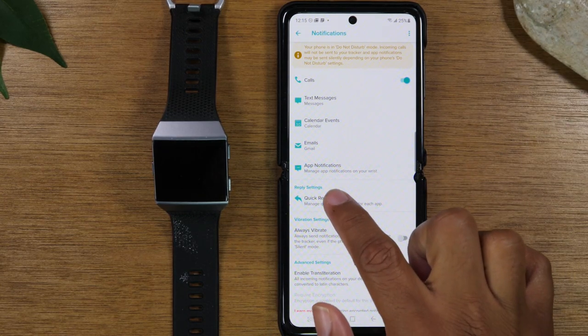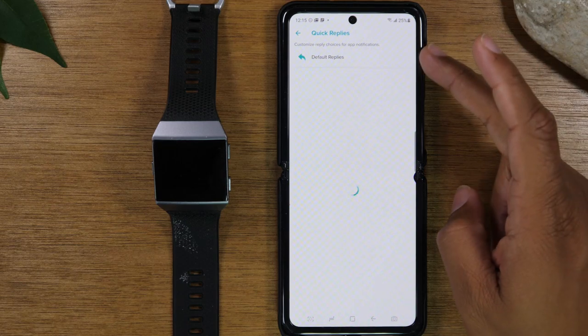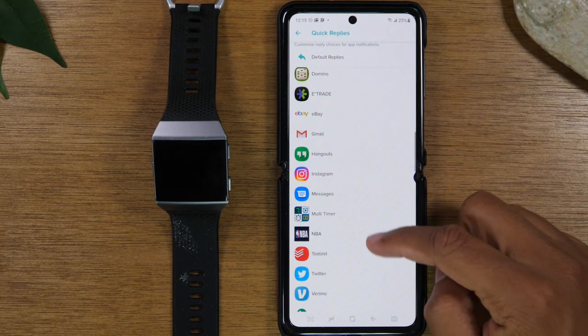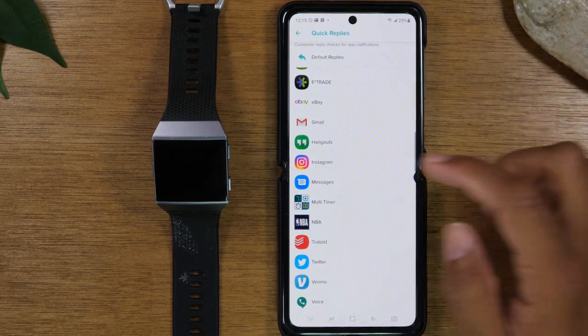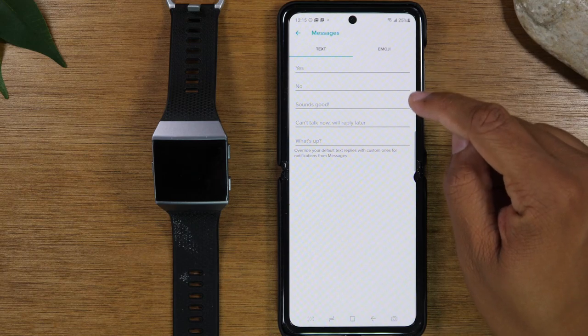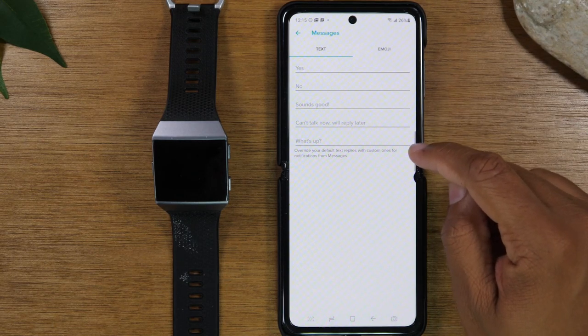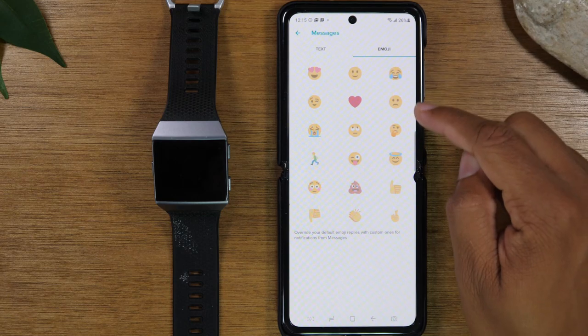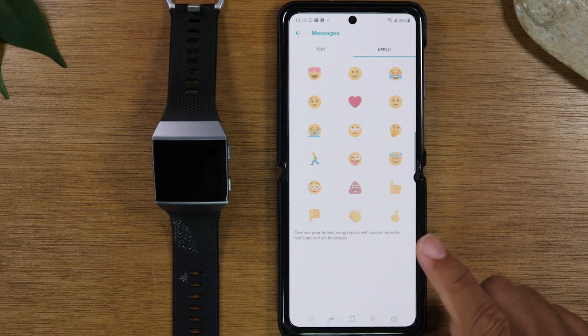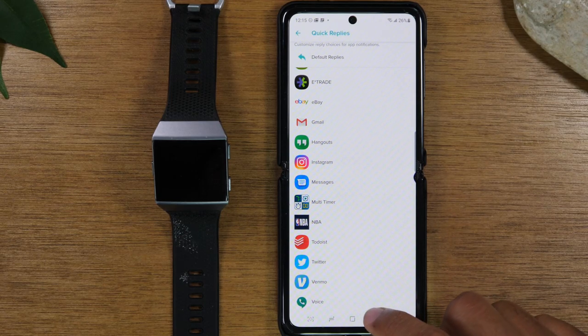Here is the quick reply section where you can change what quick reply options show up. For text messages, you go to messages and change what quick replies appear when someone sends you a text. You can also change which emojis show up as an option for the quick reply, customizing everything to what you use the most.